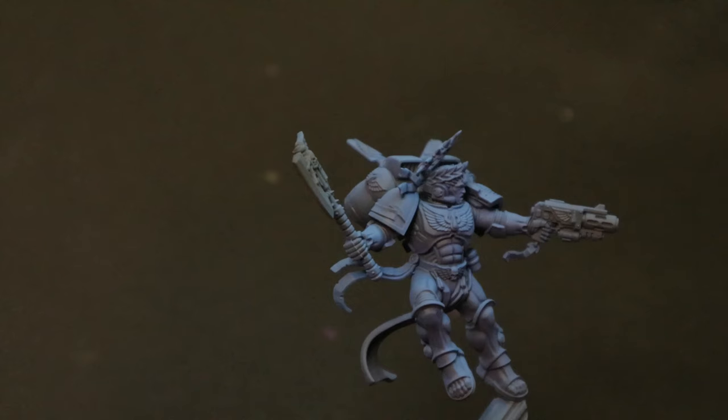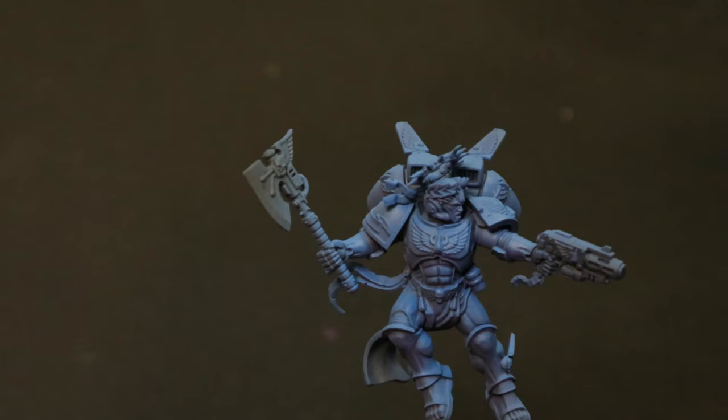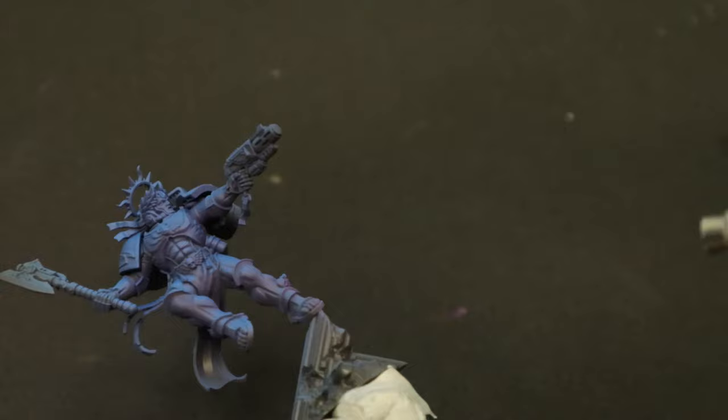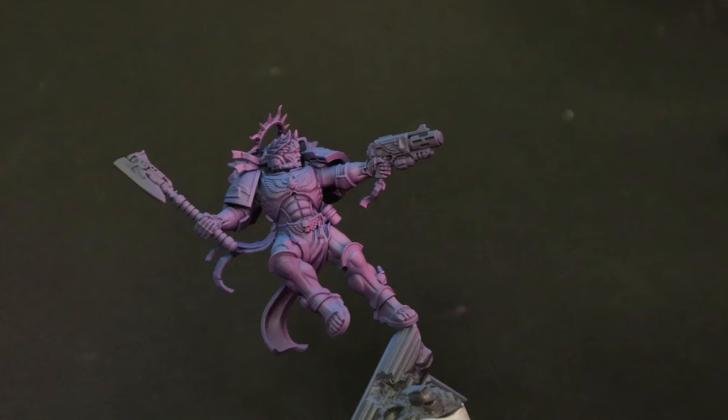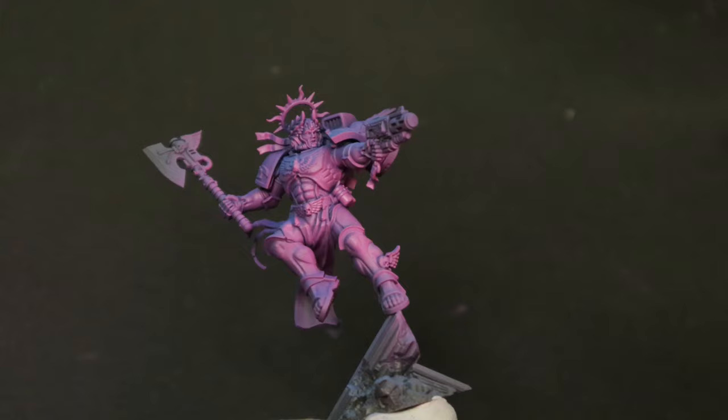I wanted to push the contrast early because I wanted to keep as much of the purple in the shadows and the black in the deepest recesses as I can, to keep that visual interest. Now things get interesting — let's take magenta and spray it from the complete opposite direction. This is going to give it an underglow effect, which is kind of dope. The idea here is to substitute anything that is originally metallic with a mix of blue and magenta.